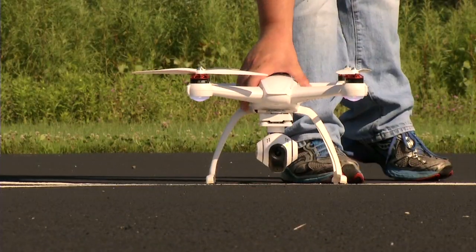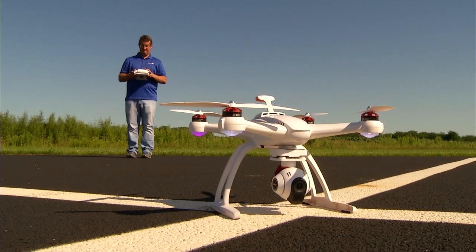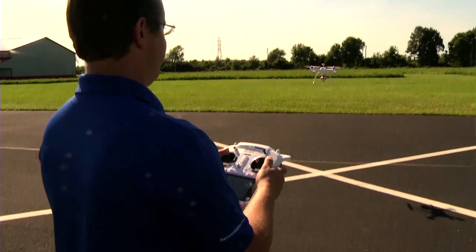After powering up the system, you will see when the Chroma is ready to launch. The distinctive red button starts and stops the Chroma's motors. And for safety, it will only operate when the Chroma is GPS locked and ready for flight.